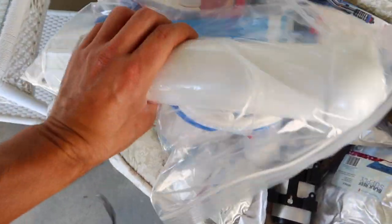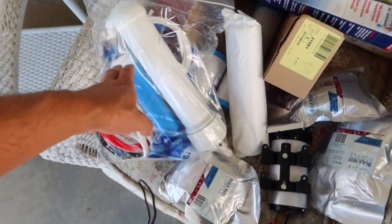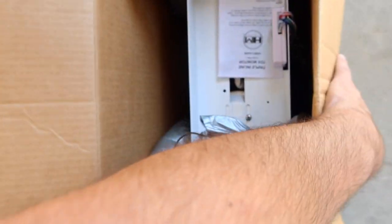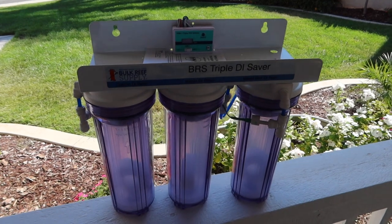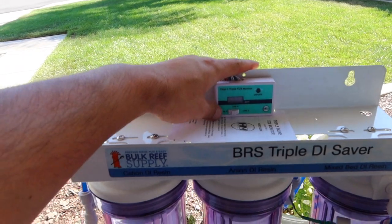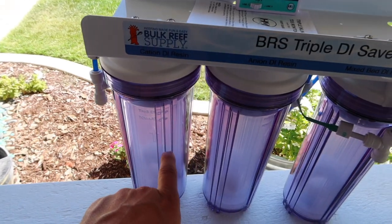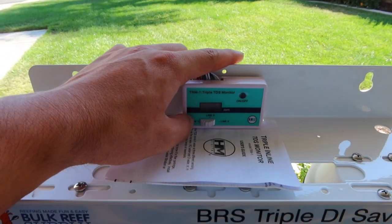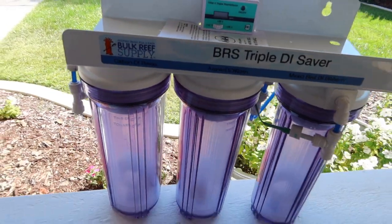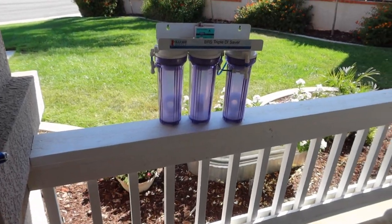We got our upgrade kit for our RODI — I think this increases it to 150 gallons per day. We also got whole replacement filters. Another thing we got is this BRS Triple DI Saver, which also comes with an inline TDS meter. It records the TDS at multiple points — one, two, three inline readings. Very interesting, I wasn't even aware of that.